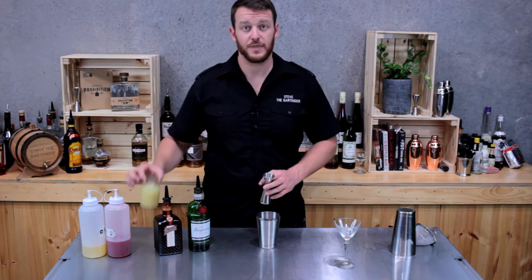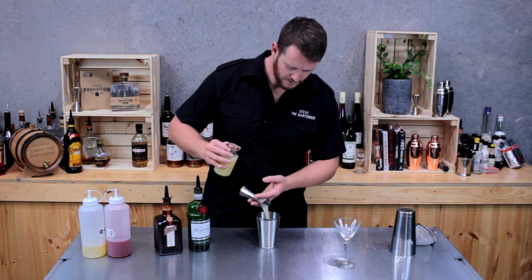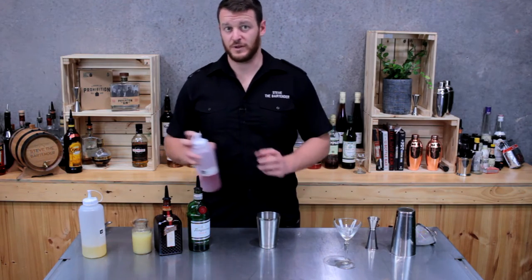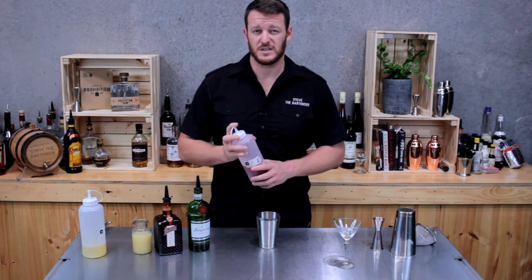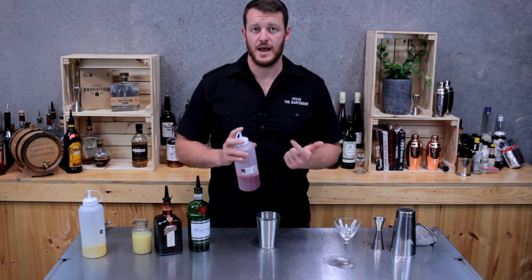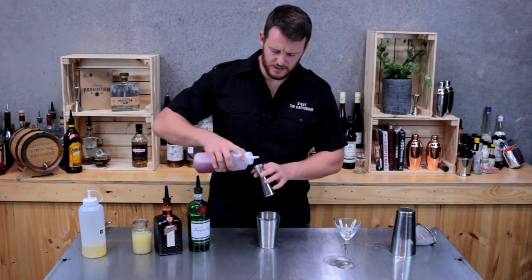Next up, fresh lemon juice — 30 mils. The next ingredient is normally grenadine. I've only got bottled grenadine; I prefer to do homemade myself, which is essentially a pomegranate syrup with the addition of pomegranate molasses and rose water. For today I'm going to be using raspberry syrup as a substitute.